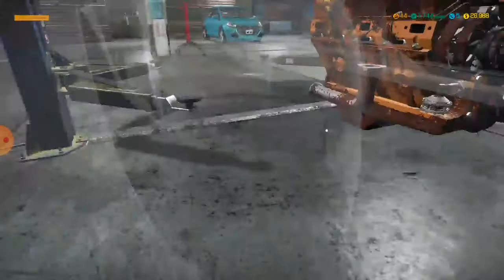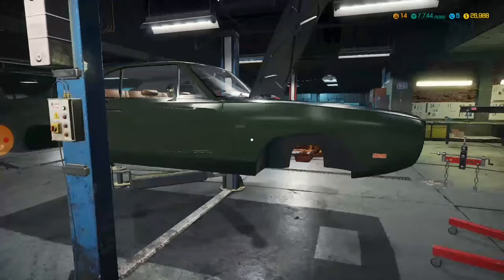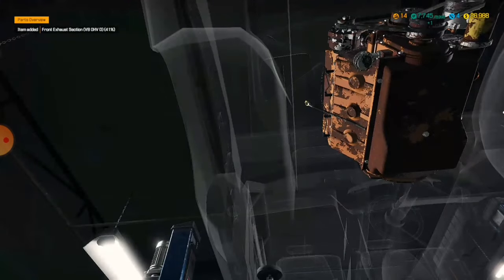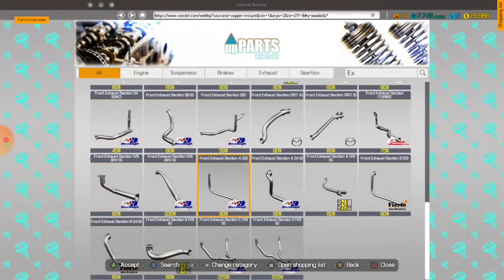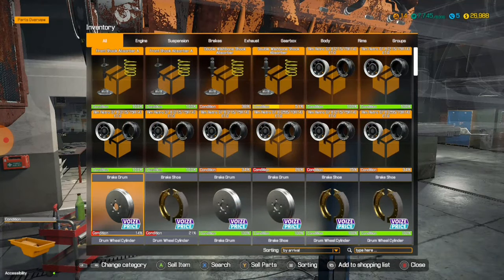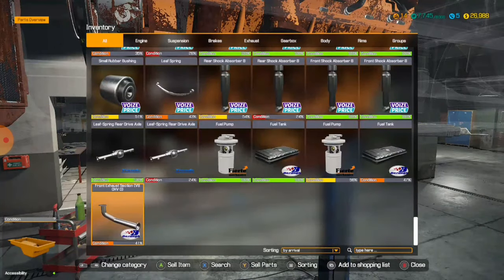Lift it back up. This little thing right here — the front exhaust section. There's only one? But still, I obviously need to buy two of them. Front exhaust section. Okay, here's all the exhaust sections — I think it's in one of those, obviously. It can't be anything else. Let's have a look. So much pressing down on the D-pad. Oh, it's 3D — okay, cool. So it is this one — I didn't think it was, but it was.